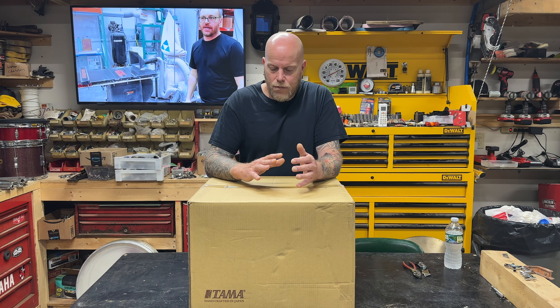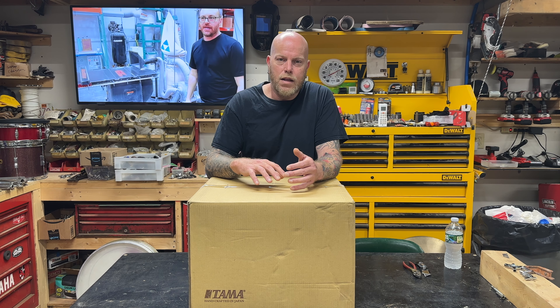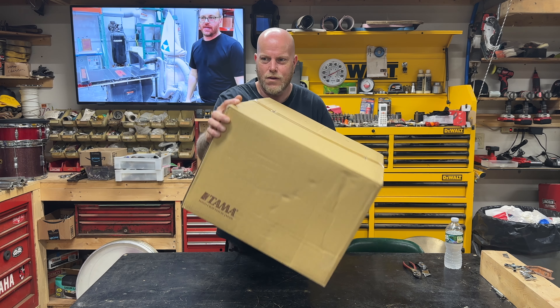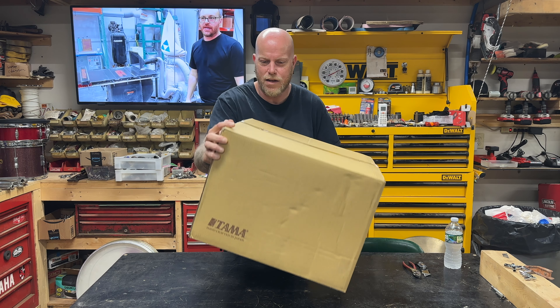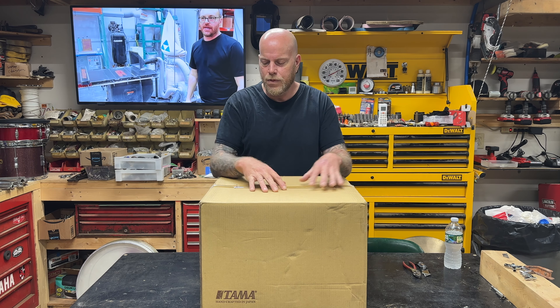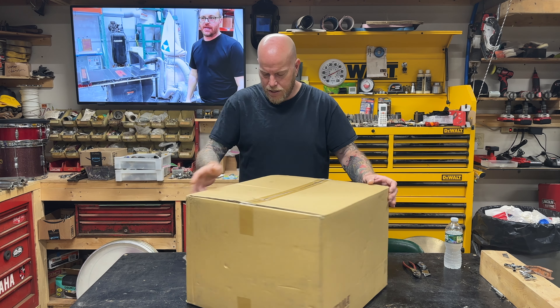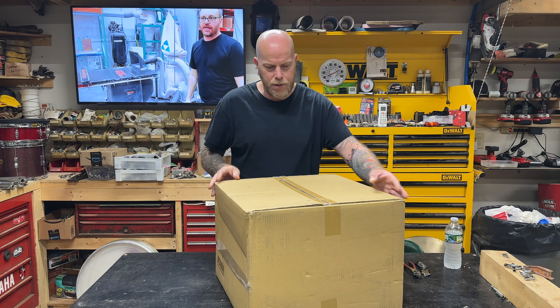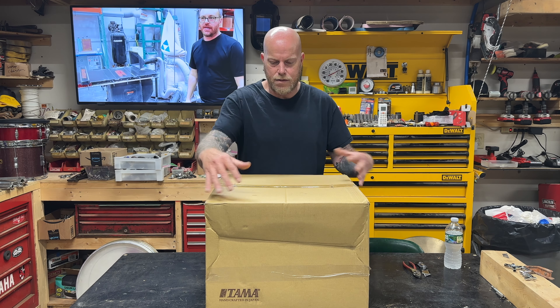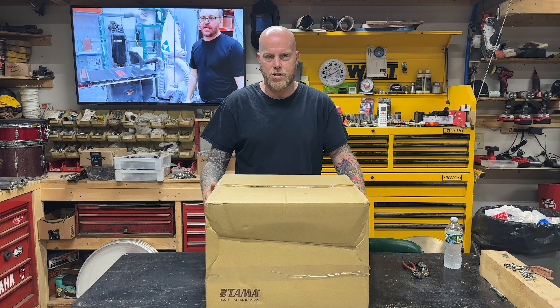What I'm going to do is unbox this today and then play on it a little bit for you guys and really check out the quality of it. The first thing I noticed when I picked it up is you can kind of hear it shaking in the box — it's not packed completely tight. That's a little worrisome. The box is in pretty decent condition, sides caved in a little bit, but we'll see what's inside. It probably didn't touch the drum is what I'm guessing.